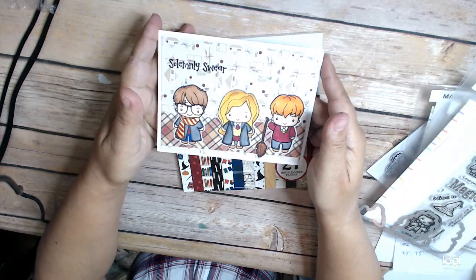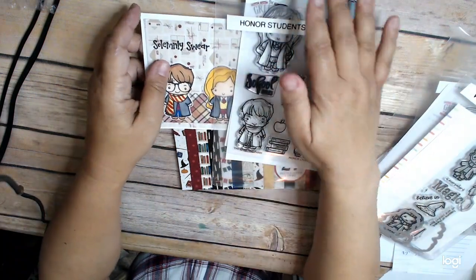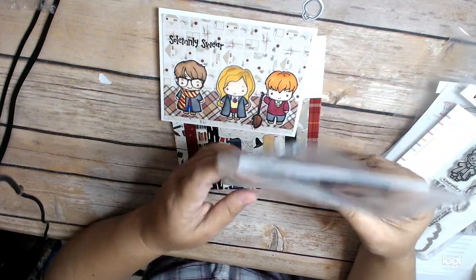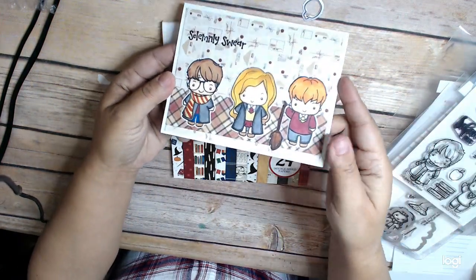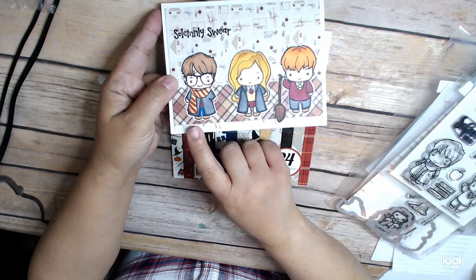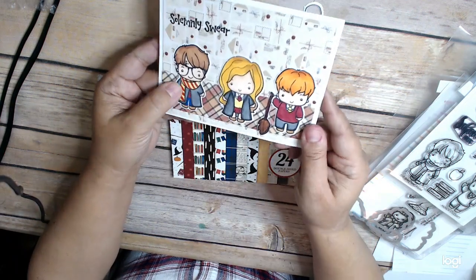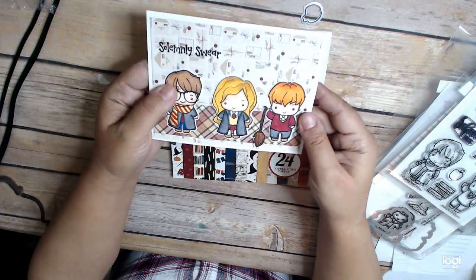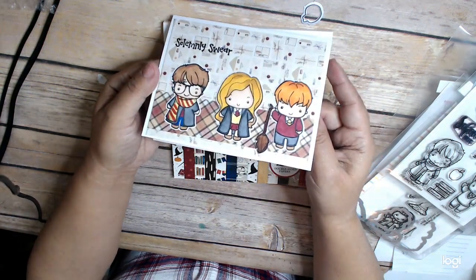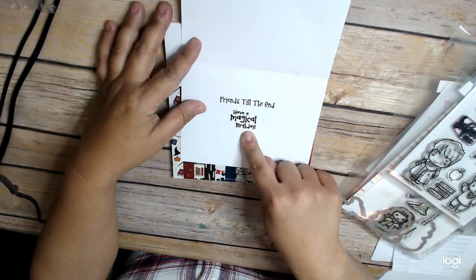Here is my card, and I kept it really simple. So I cut out my three people — I made her Hermione, I made him Harry, and I made him Ron. I have the dies that go with these as well, so I just cut them out and colored them in with my Copics. For his scarf, I went ahead and kind of made it into the Gryffindor colors. They're all in Gryffindor colors — yellow and burgundy — and his scarf I just made my own stripes. I used the letter paper, which I thought was cute, and just 'Solemnly Swear,' 'Friends Till the End,' and then 'Have a Magical Birthday.'